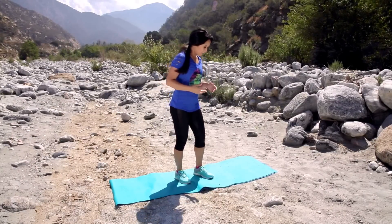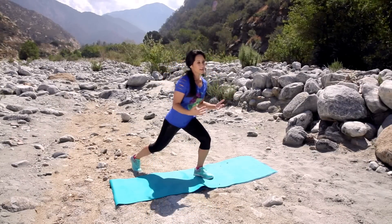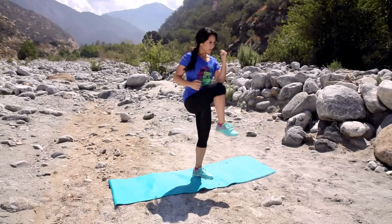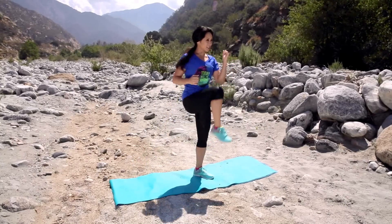First exercise, we're gonna do a step back to a knee pull. I'm gonna try not to claw my face in this sand — there are ants, I don't wanna do that. So here we go, it's gonna look like this. Ten on each leg.